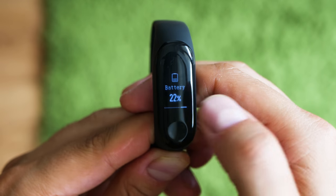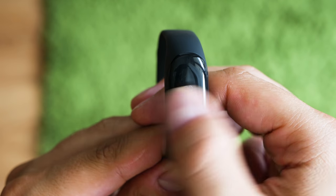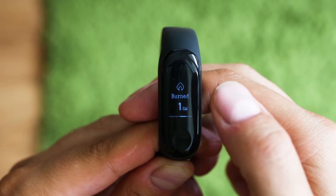And until international suppliers get the global model in stock, we'll see how it gets flashed with the English ROM. I know that you're also interested in how it differs from the Mi Band 2, and as soon as we cover the specs and the features, we're going to make a summary of both.